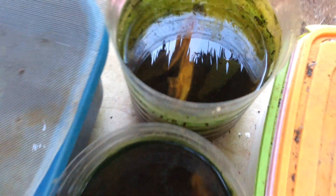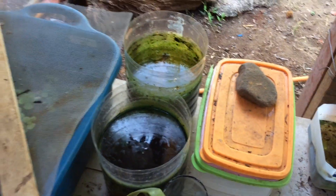Here you will see small moving creatures and those are Daphnias. Another kind of Daphnias, smaller than Daphnia Moina. They are excellent food for betta fry.